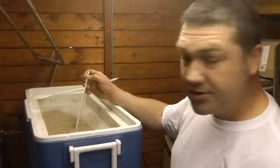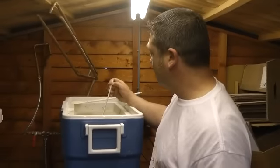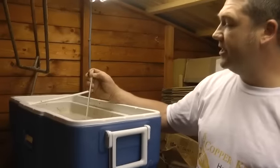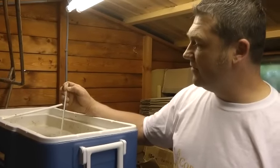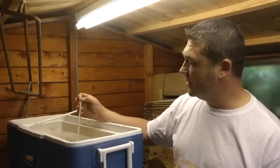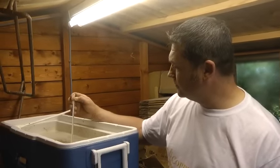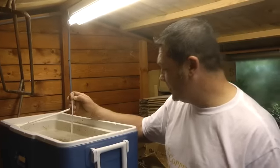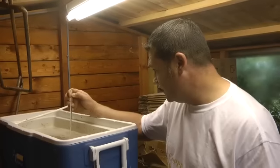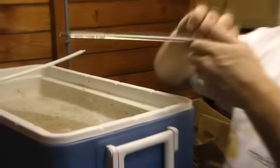Quick temperature reading — remember, 66 degrees is the optimum. I actually prefer mashing at about 67 degrees because I like a slightly drier beer. If you mash at 67 you'll get a slightly drier beer due to more fermentable sugar. If you mash slightly under 66 you'll get a slightly sweeter beer due to less fermentable sugar.